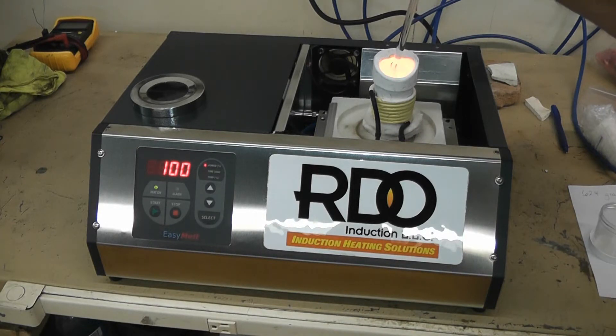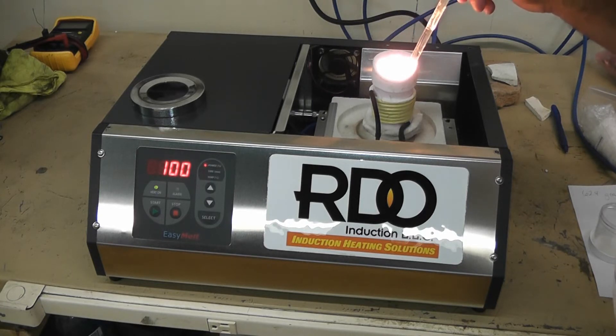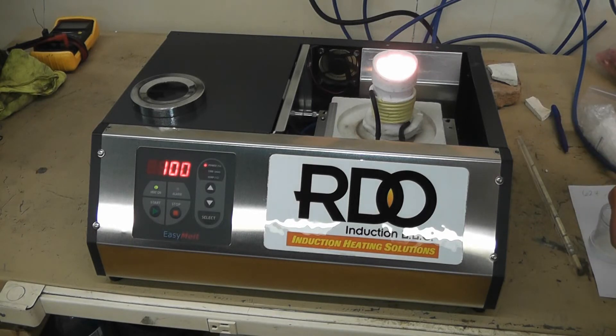The material is immediately lighting up. It is starting to go molten, and the material is now molten.